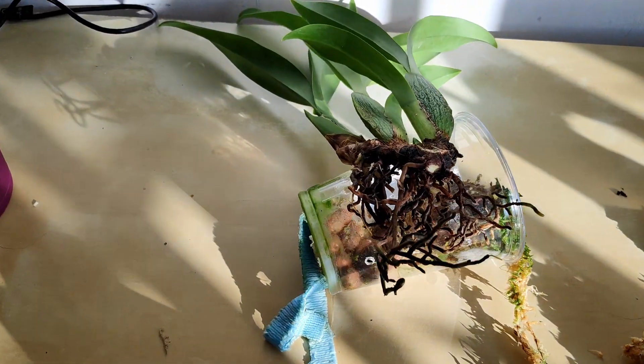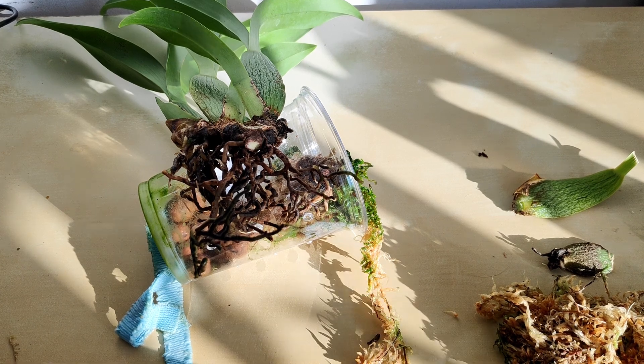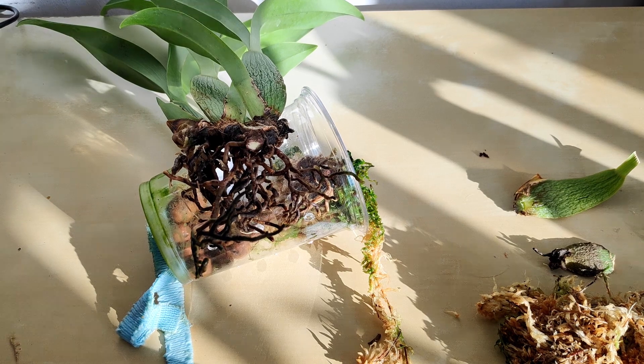The other thing that sucks about Fusarium is that it's apparently very easy to spread through your collection. Apparently it spreads like wildfire if you share water. Now thankfully, I'm not really in the habit of sharing water, with the exception of this particular plant.